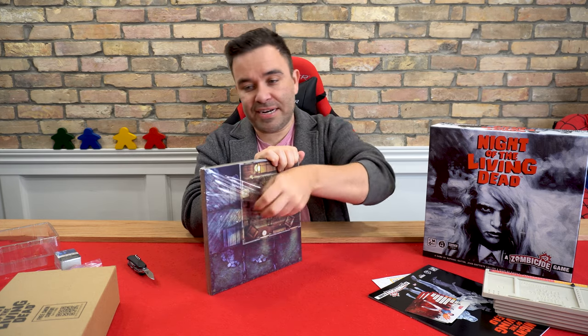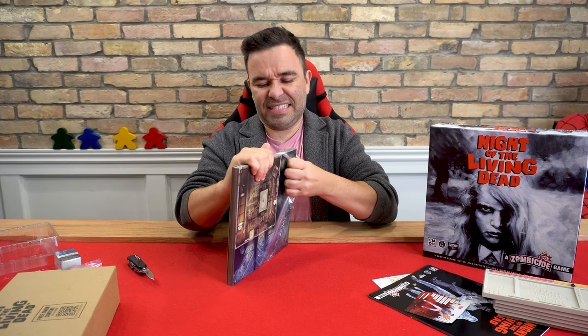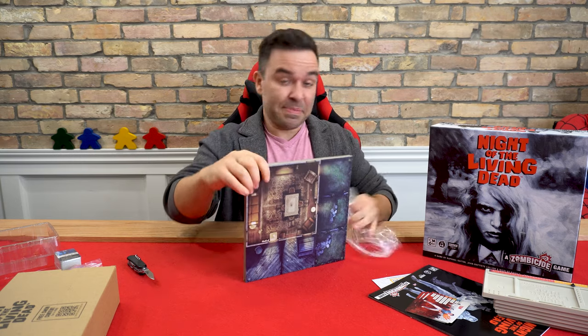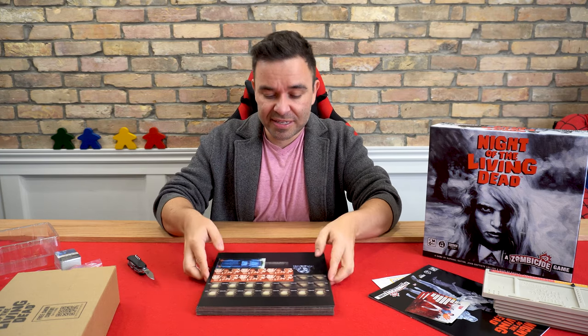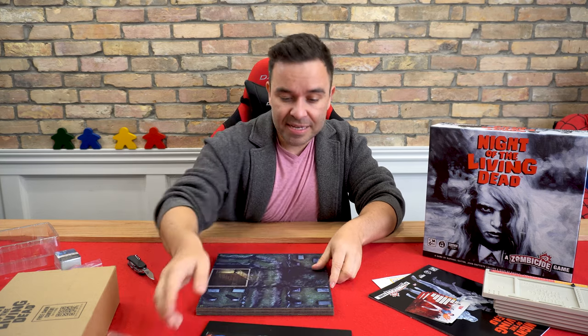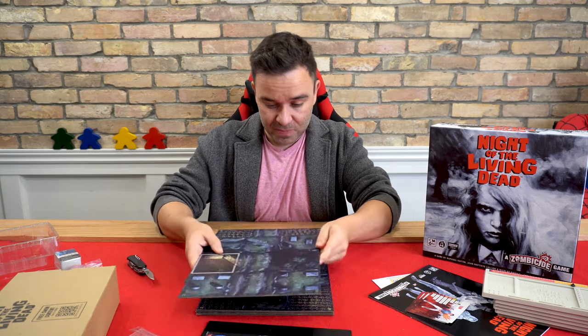I want to play this this weekend because I can't play it tonight. It's Thursday right now, about 5:30 PM, and I'm not working tomorrow. But we've got so much video content to put out, I don't know if I'll have time to play this weekend, but I so want to. I'm going to make a good effort to try.